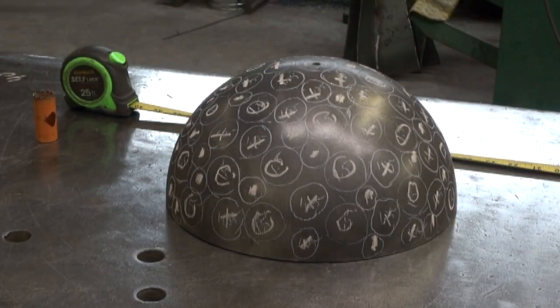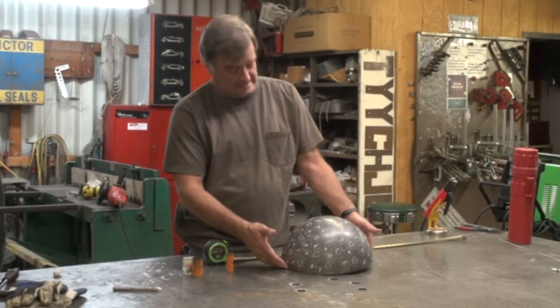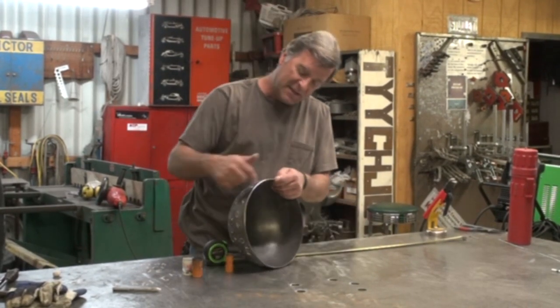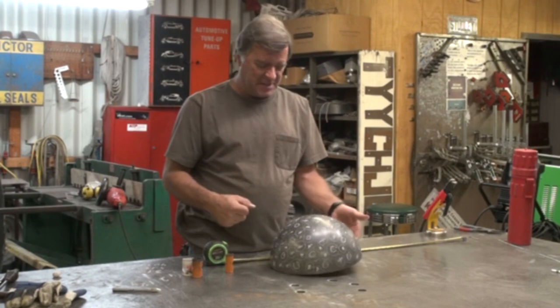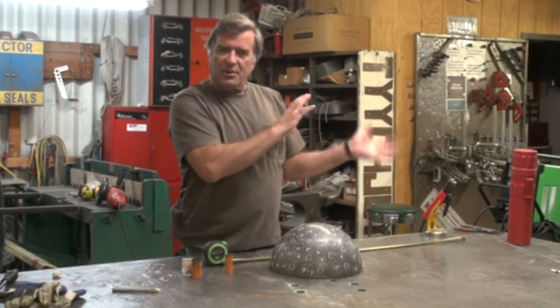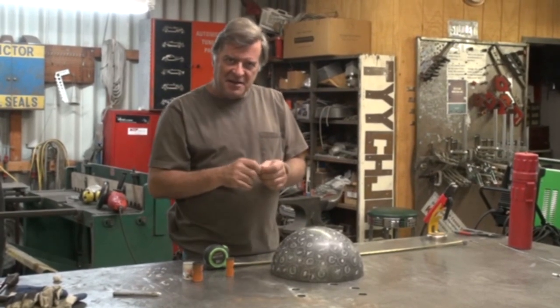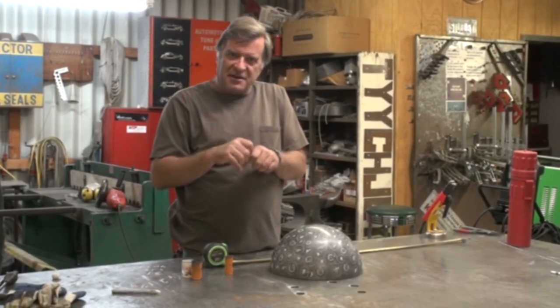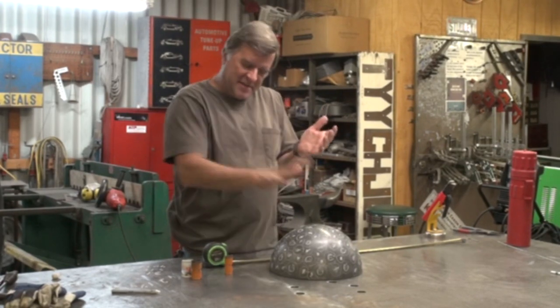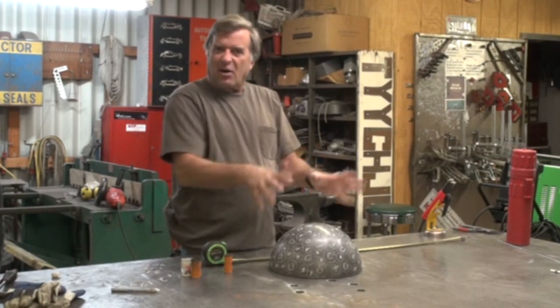So this is a 12-inch diameter hemisphere, and it's about an eighth-inch wall. It's got a little length to it. Before, with the little ones, what I would do is just cut up a bunch of round stock, roll the ends on the grinder just to smooth up the ends so you don't have anything that's going to stab you if you put your hand on top of it, and just start welding.